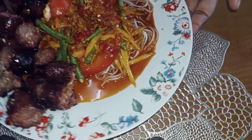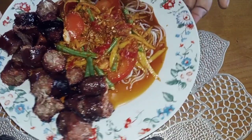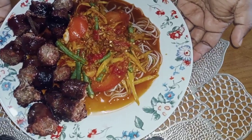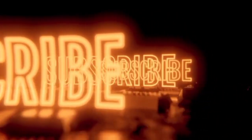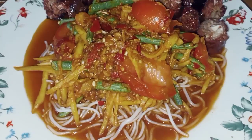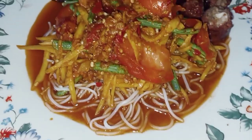Bersama menu hari ni, somtam yang kami sajikan bersama sosej keboja dah siap. Kalau ada yang berkenan dengan menu hari ni, silahlah like, komen dan share. Ok, setakat ni sahaja perkongsian untuk menu hari ni.